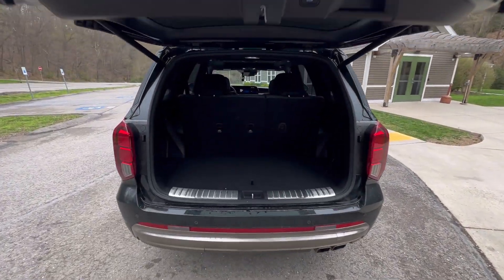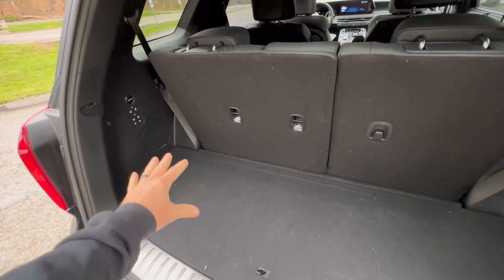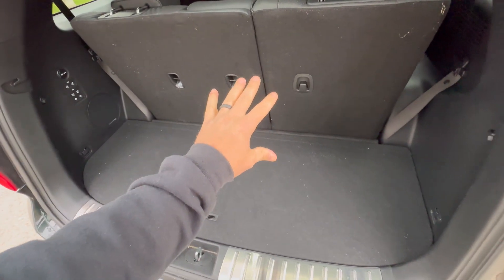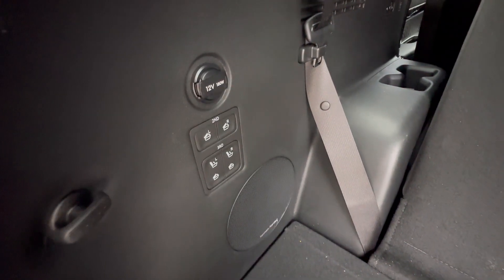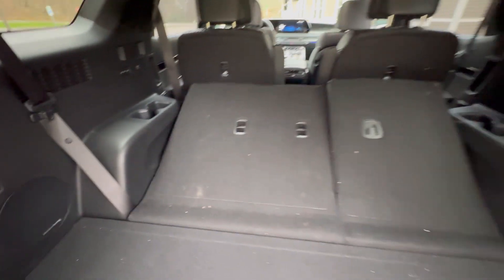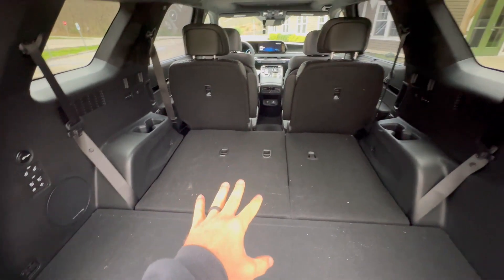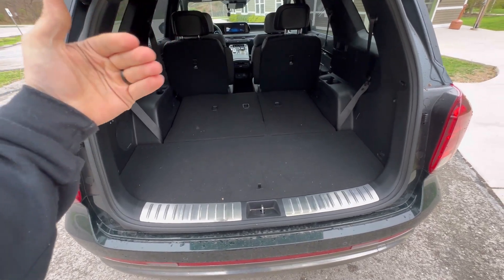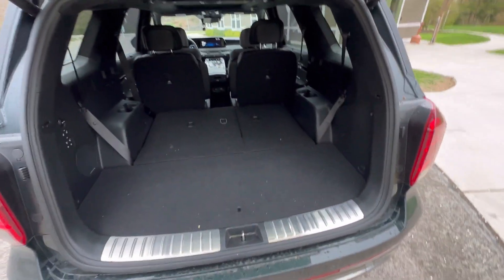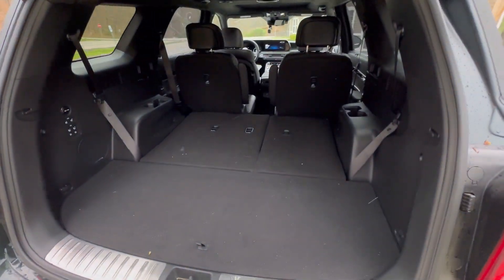Let's take a look at the trunk. Trunk opens up. With the third row up, this is adequate for backpacks, duffel bags, two sets of golf clubs, stuff like that. When you start to move this stuff down — because you have a button right here — now this is removed and you have a huge space. I had eight sets of golf clubs here: four on the bottom, and I flipped the other four this way and put them on top. Eight sets of golf clubs. Really big back storage area once that's flattened down.